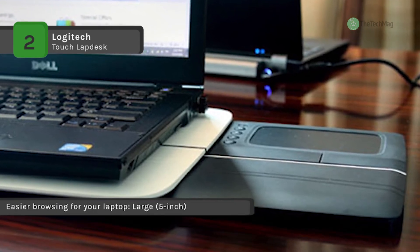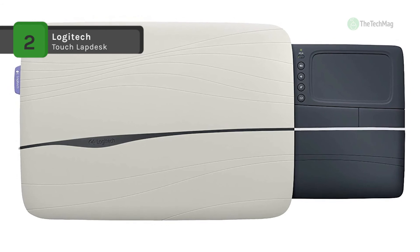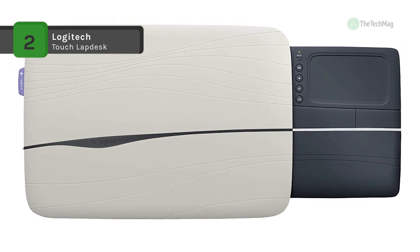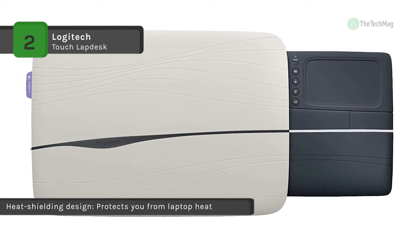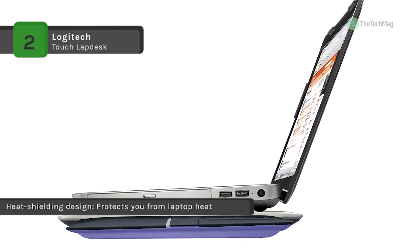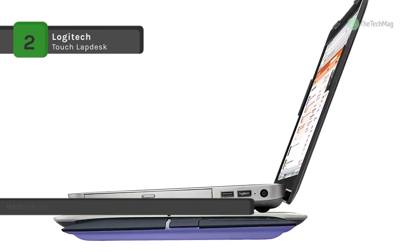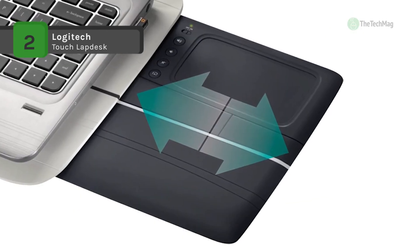You can use your touchpad for up to 6 months without the hassle of changing batteries. The anti-slip surface helps keep your laptop in place, while two large rubber strips on the bottom ensure that the lap desk won't move around on your lap. The buttons on the side of the touchpad let you adjust the volume and launch your browser, plus you get an on-off switch.